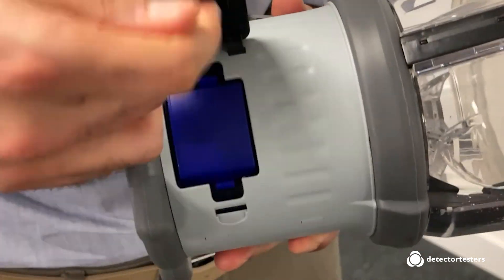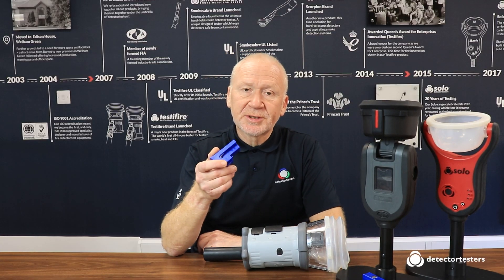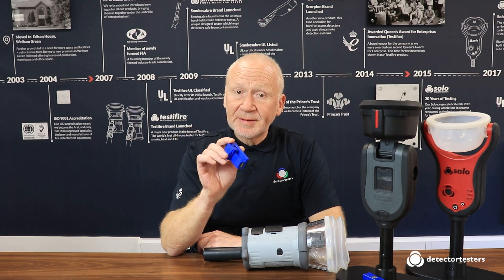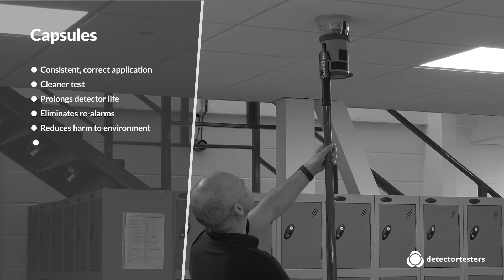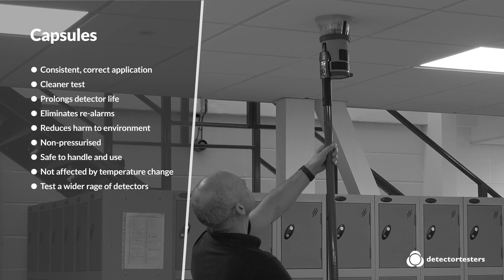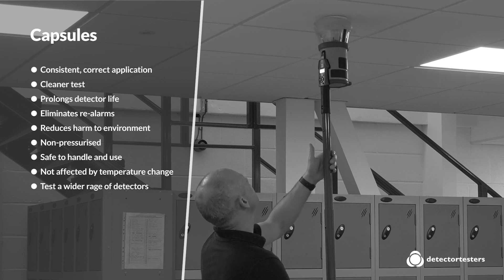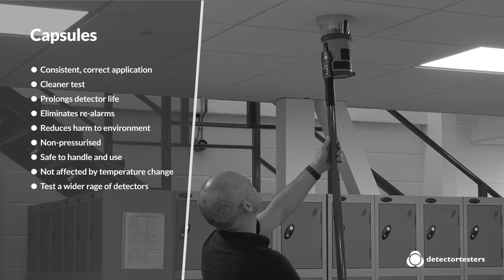We developed the first smoke capsule back in 2007. Capsule technology overcomes the limitations and restrictions of the aerosol canister by controlling the amount of smoke and CO that is actually released. This gives the following advantages: consistent correct application every time, which means cleaner testing; prolonged detector life; eliminates false alarms due to lingering smoke after a test; and it's cleaner and better for the environment. Capsules are not pressurised, so they're not classified as dangerous goods, which means they're safe and easy to use, handle, and ship. Also, unlike aerosols, performance is unaffected by changes in temperature and they can test a wider range of detectors.